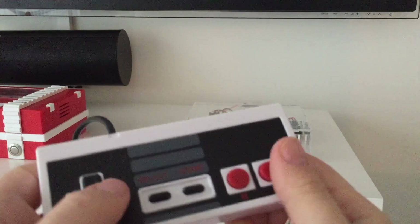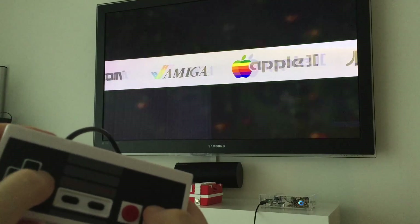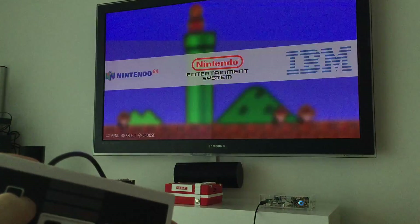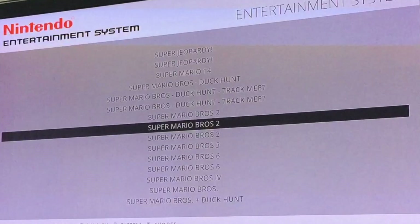Let's see if we can play some game. Nintendo — there it is. NES. Super Mario Bros, Super Mario Bros 2.